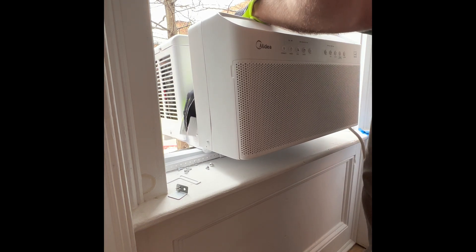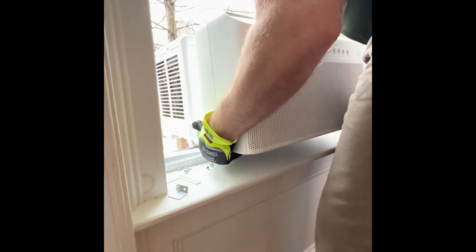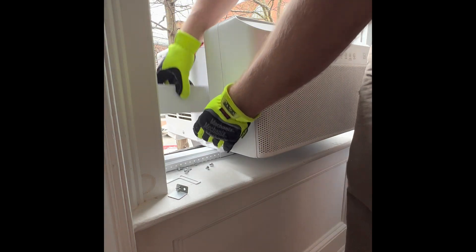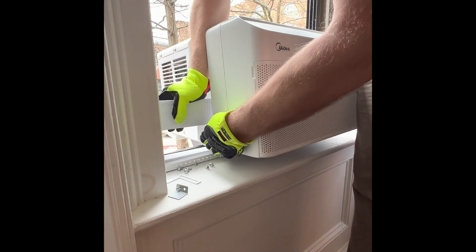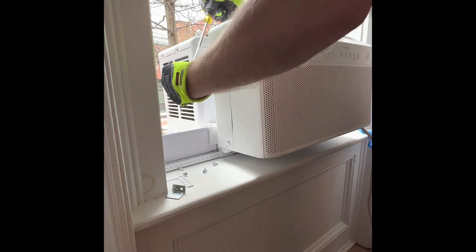We're just going to lower the insulation brackets, and as we position it you slide it back and forth and it locks right in to the mount. These insulation blocks were pre-cut the year before and they fit nice and snug. The goal here is to keep as much of the warm air outside as possible.